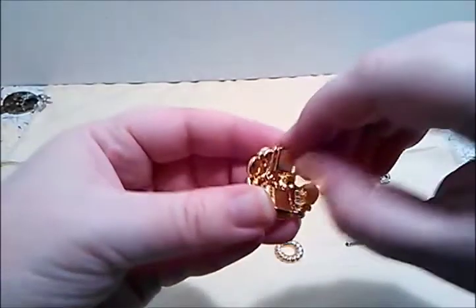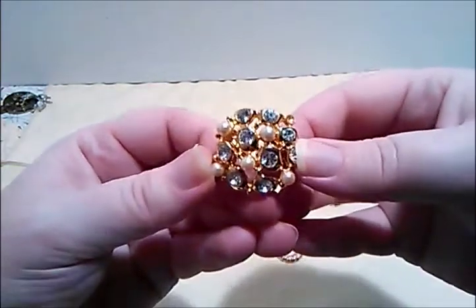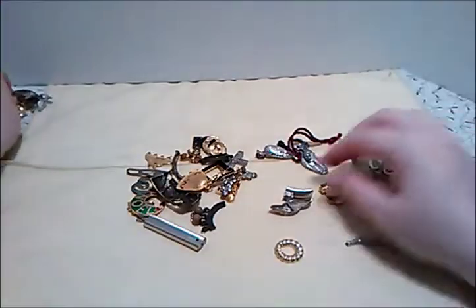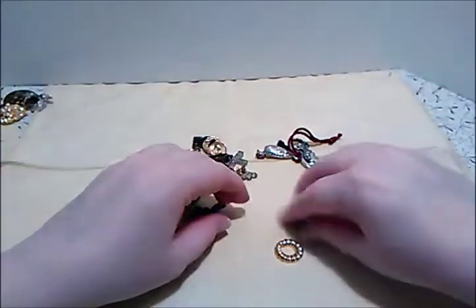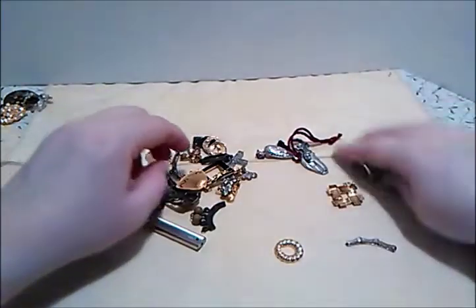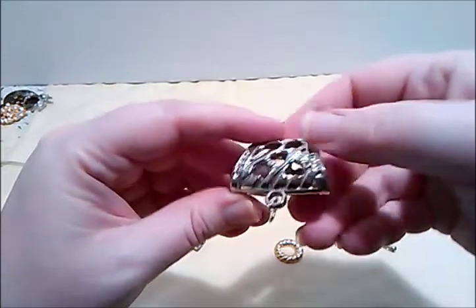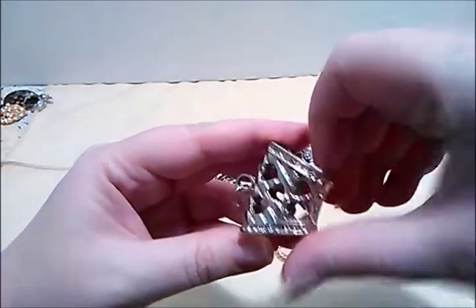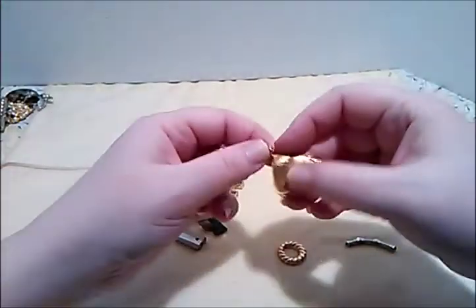What do we have here — shoe clips? No, they don't lift up. I don't know what that was a part of, might have been a brooch, but it's very pretty and very heavy. There's a piece to something — maybe a stretch bracelet. Here's a charm — it's actually not broken, it's got heart cutouts. But it looks like it's missing some rhinestones. So far I'm not impressed with this jar, though it's getting a bit better.